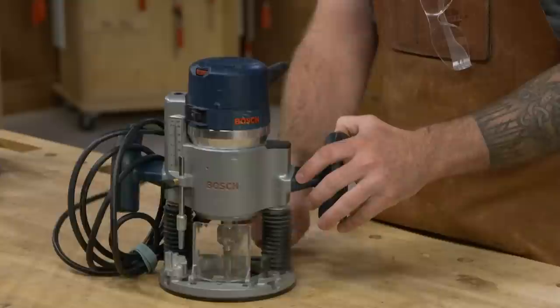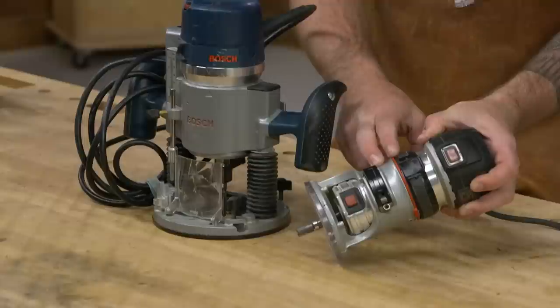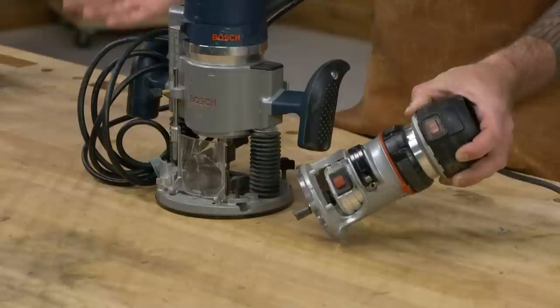I usually keep two standard routers in my shop — one loaded up with a flush trim bit, and another that I swap bits back and forth on. Same with the palm routers: I'll often keep a chamfer bit set up in one and a flush trim bit in the other. They're super handy, and I find I don't have to change bits very often.